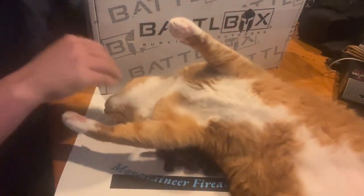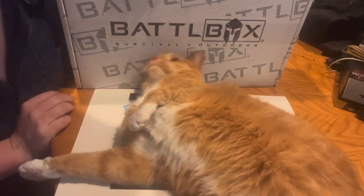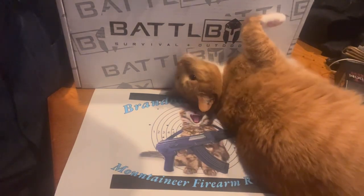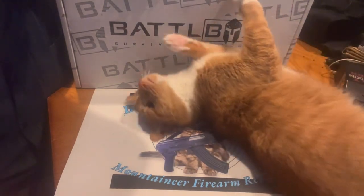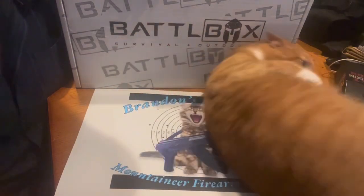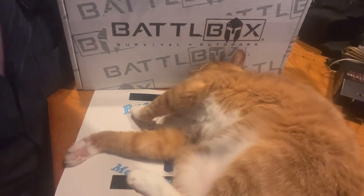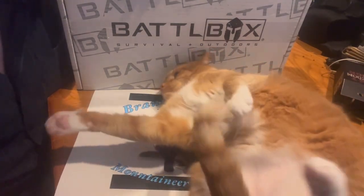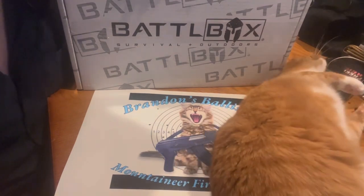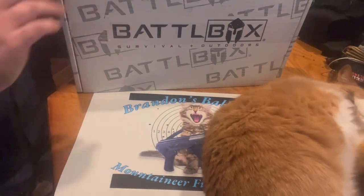We've got Battle Box today - this is the May Battle Box. I do know somewhat what's inside of it. Some of it I know I'm gonna like, some of it I know I'm gonna go mad about, and some of it is just not very exciting. If I knew in advance what this box was, I probably would have skipped it, but I saw a spoiler email and couldn't not click on it. Without further ado, let's go ahead and open this box.